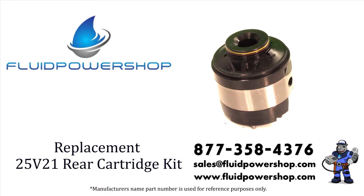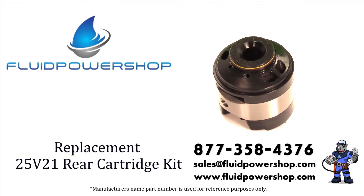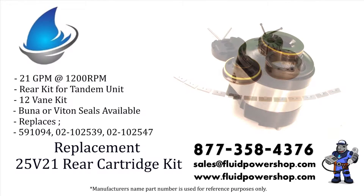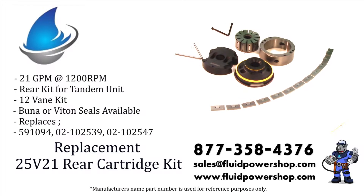Fluid Power Shop supplies everything you need from Vickers VHO VQ Hydraulic Pumps: shafts, cart kits, cam rings, and seal kits on the shelf ready to go.